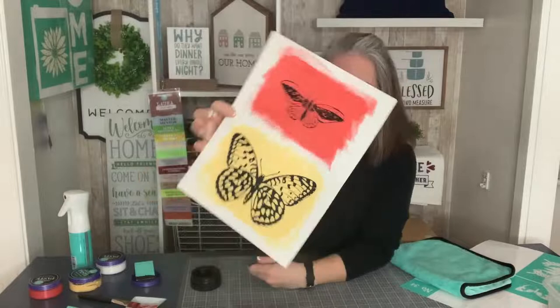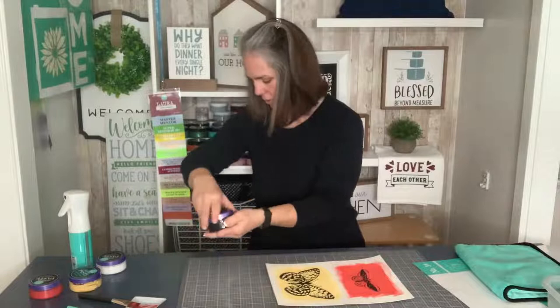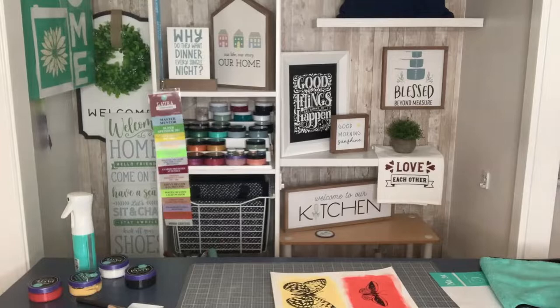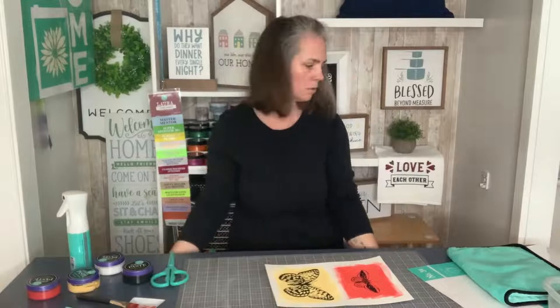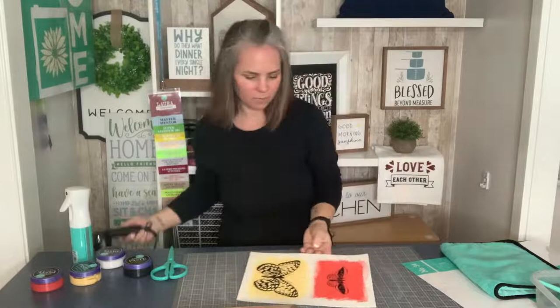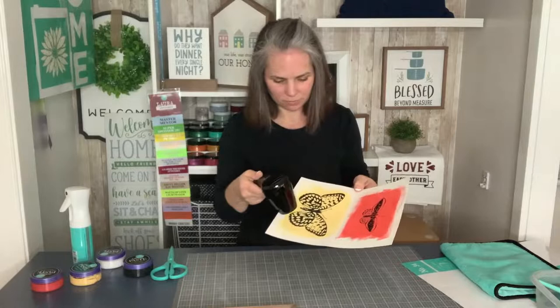I'm actually going to need my scissors. I'm going to have to go retrieve them from wherever they went flying on the floor. Let me dry this design — let's see where the scissors went. Out of my reach is where they went. We're going to need to cut out our butterflies, because we're going to make kind of a 3D butterfly on the side. Which one is your favorite? Big or small? Yellow, or that pinky red-orange-ish color?